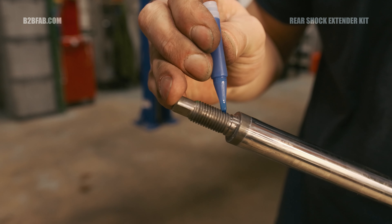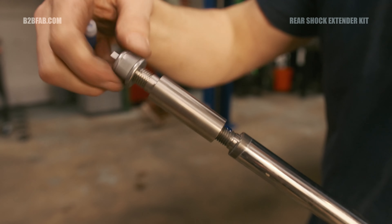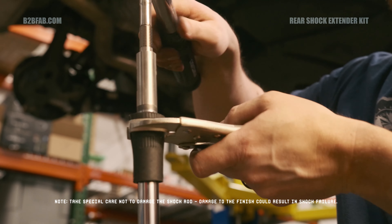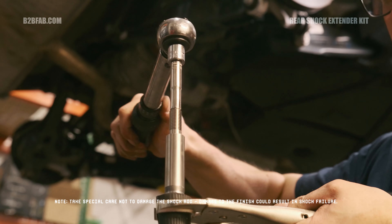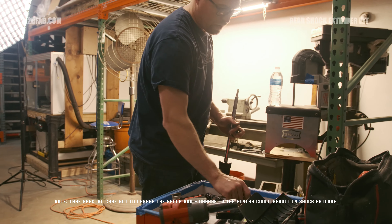Torque all bolts to the specs found in the torque spec section of the instructions. Now, at the rear, if your vehicle is equipped with lower control arm covers, using a 10mm socket, remove the bolts securing the covers on the underside. On the top, remove the plastic pushpins with a flathead screwdriver.